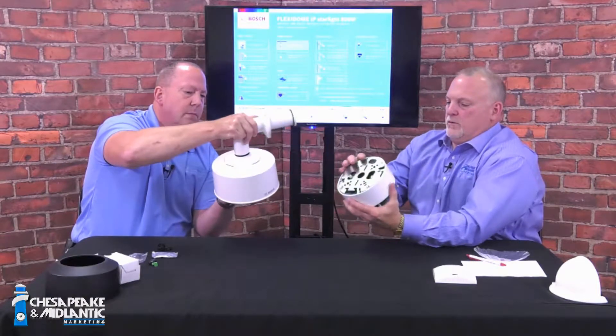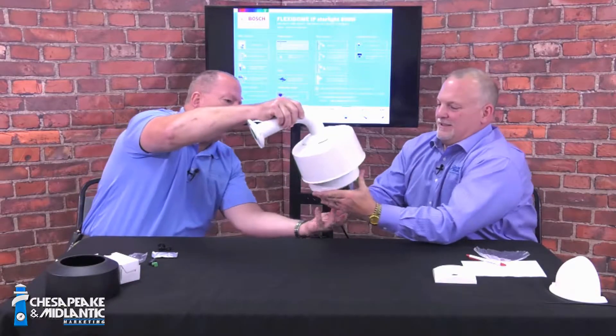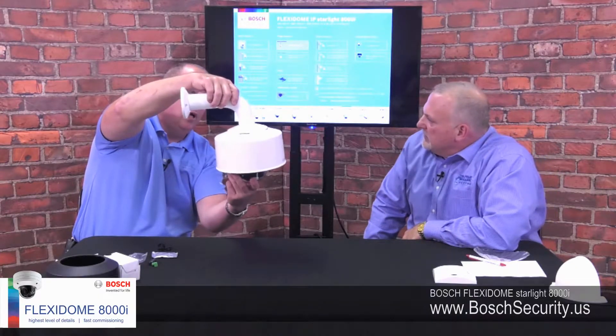The sun shroud works like this: you take it and match it up to the wall mount, screw it on, and that gives you the ability to provide protection from the sun, rain, snow, ice — whatever you need.